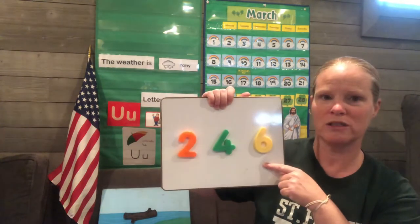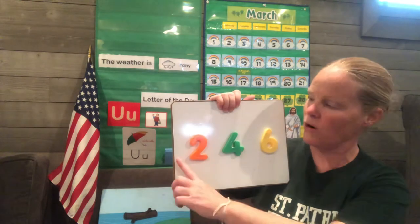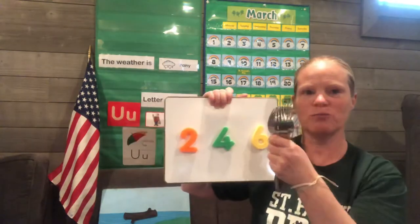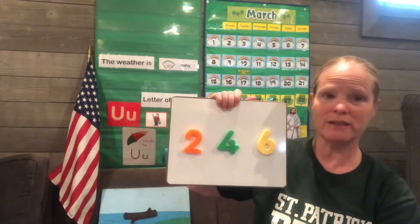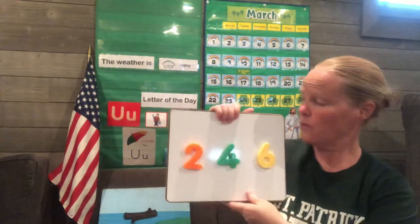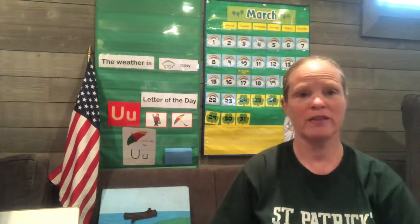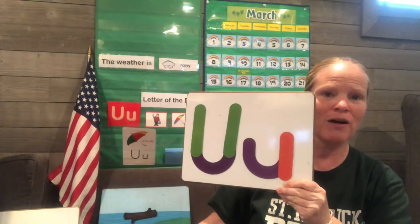Now, which one do you think has the most? Which number is biggest here: two, four, or six? Let's count — one, two, three, four, five, six. If you said six was the most, you're right. There are more forks than any other utensil in my box. And which number is the smallest number? That's right, the number two. There are only two knives in my box, and that's the smallest number. Thanks for helping me count my utensils today. Now that they're all sorted, I can have a party — maybe I'll have company over. Thanks for helping me sort. And don't forget, keep practicing the letter U. See you tomorrow. Bye!